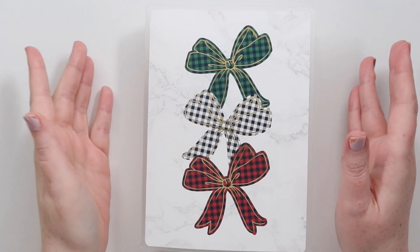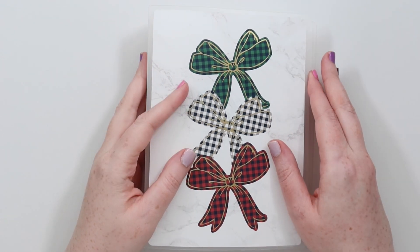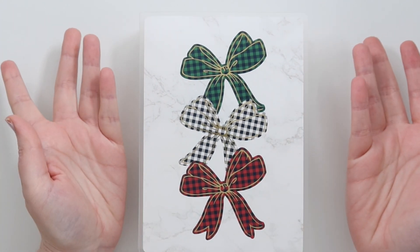Hey you, it's Jess here and welcome back to my channel. Today I am flipping through my holiday slash winter sticker album. This is where I keep all my specific holiday related stickers and foil overlays and foil things.